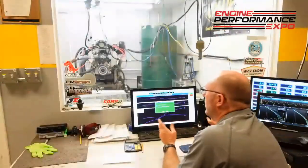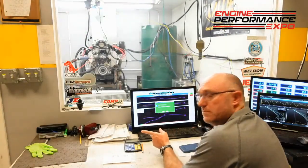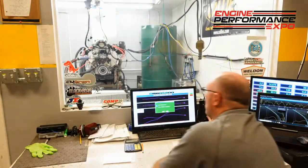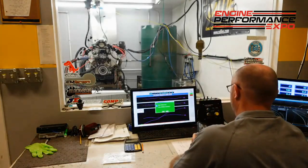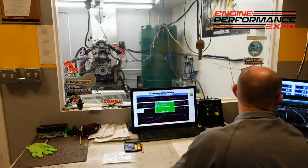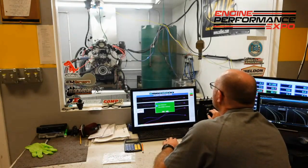All right, so this is GP1 15-40, seven quarts. Let's give it a shot.